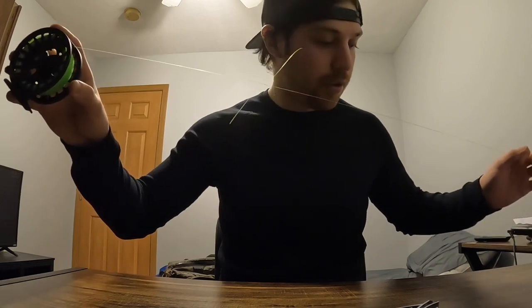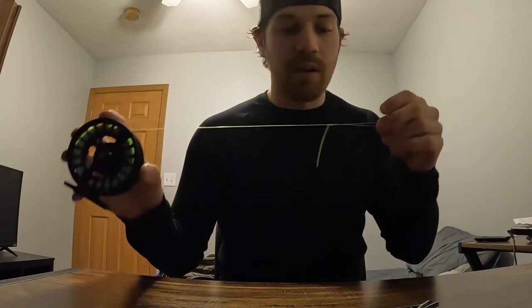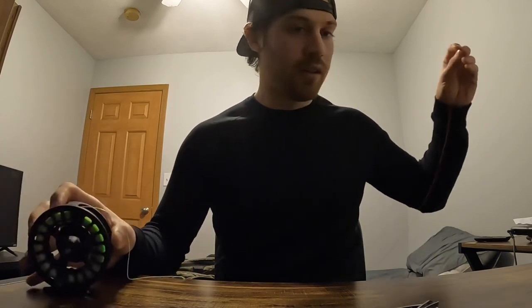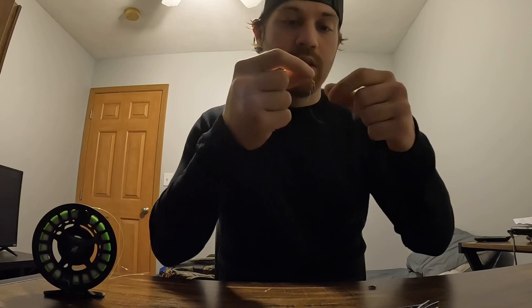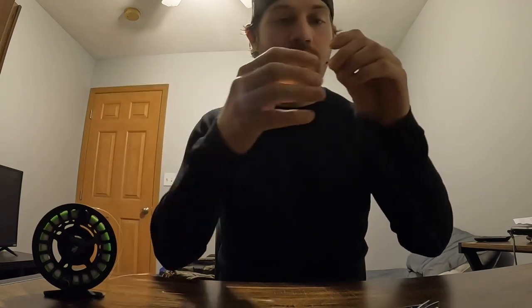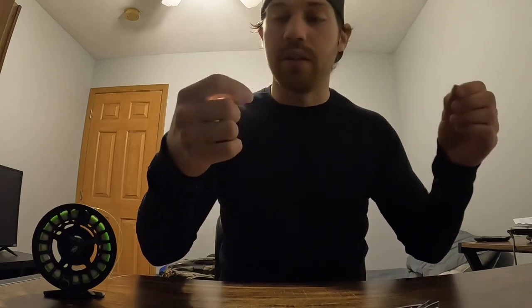This is my basic setup: OPST laser line blood knotted to the sighter line, about two feet to a tippet ring, about three feet to a Frenchy using an improved clinch knot, then about 10 inches of 5x to a sexy waltz worm — also an improved clinch knot.